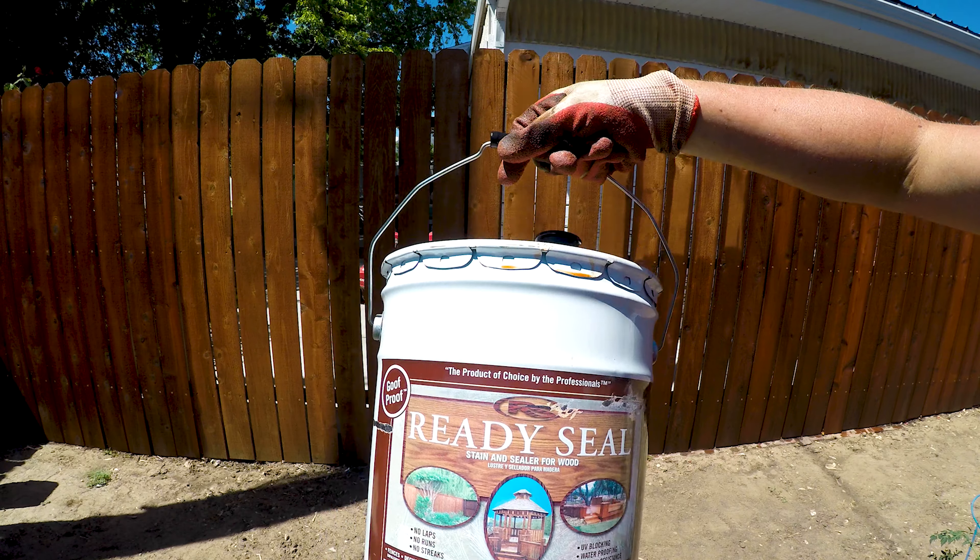This is a goof-proof type of stain so you're not going to have any streaks or unevenness. It'll be a consistent stain all the way through the board, and that's why I really liked it — because then I could goop it up and it wouldn't really matter.